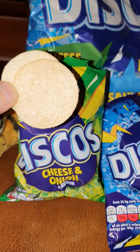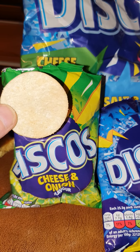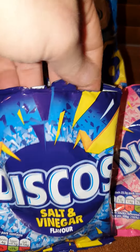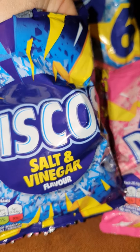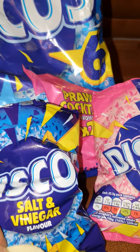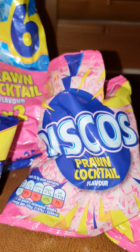Let's dive in and see what these are like. Okay, interesting — that's the cheese and onion. Now I'm going to try a salt and vinegar one. There we go. And finally, prawn cocktail — I like a prawn cocktail crisp, let's see what these are like.